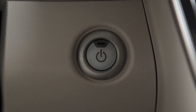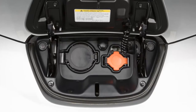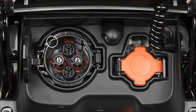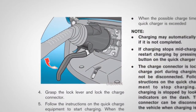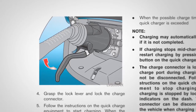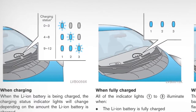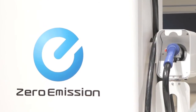To perform a quick charge, turn the vehicle off and open the charge port lid. Then, open the charge port cap and align the charge connector groove with the groove on the charge port to insert it. Now, grasp the lock mechanism to lock the charge connector in place. When it is connected properly and ready to charge, a beep will sound twice and the charging status indicator lights will change.